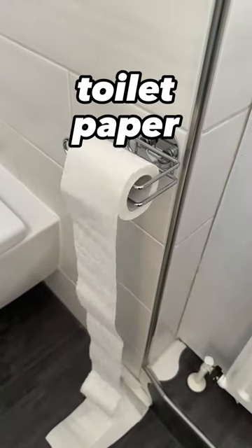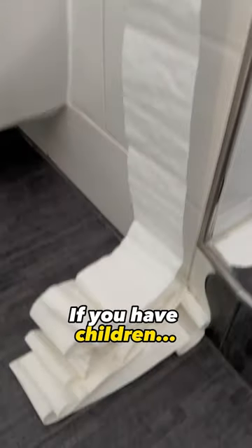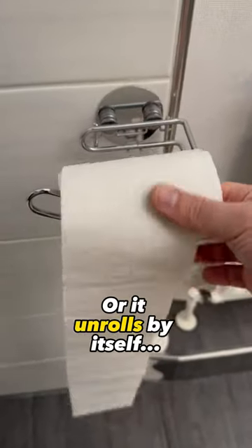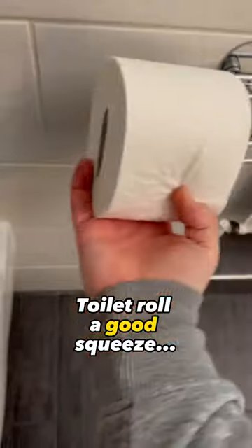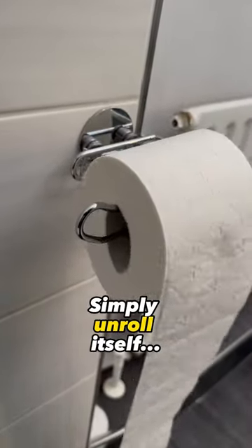Everyone needs to do this with their toilet paper roll before hanging it up because this trick is really ingenious. If you have children or pets who regularly unroll the toilet roll, or it unrolls by itself, and you don't feel like rolling it up again and again, then you should give the toilet roll a good squeeze before you hang it up. Hang it up as normal and now it can no longer simply unroll itself.